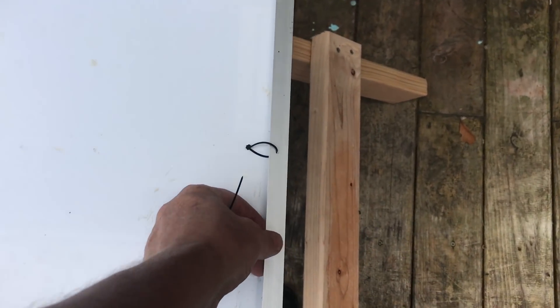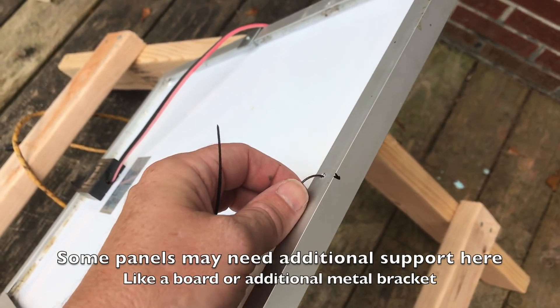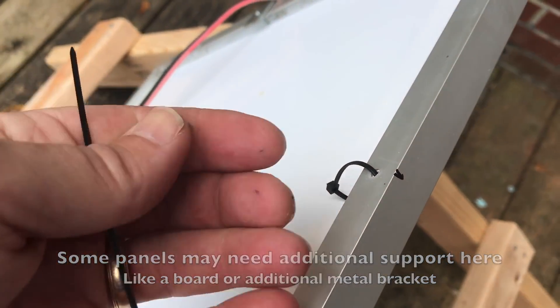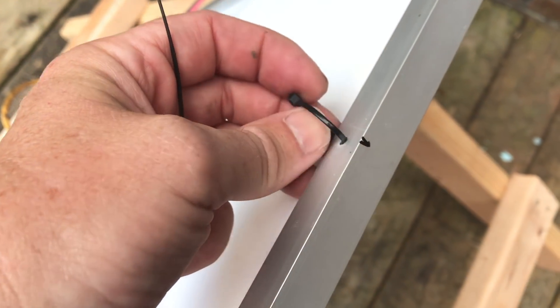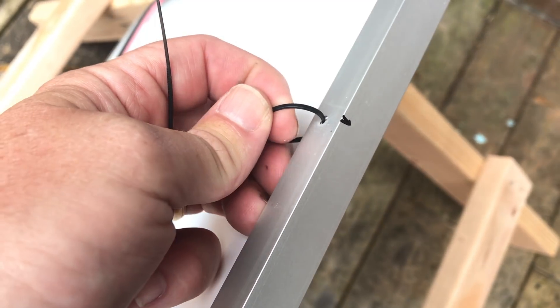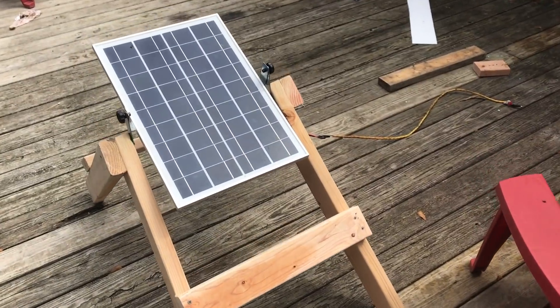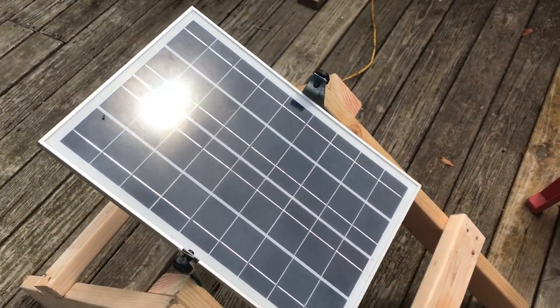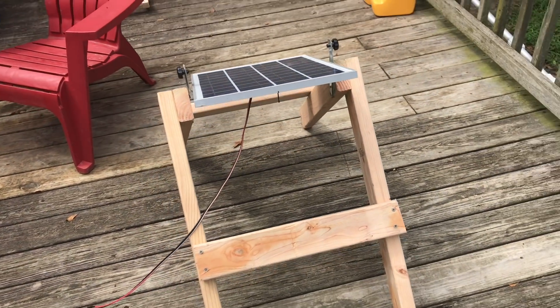This is a really lightweight frame — it's made of aluminum — so I drilled a little hole and put a very thin small zip tie through there. The thought being that if something were to happen, the zip tie would break before it would start to bend the aluminum. This would actually be a pretty decent setup even if I weren't going to make it into a tracking system. It's easily adjustable and good and rugged.